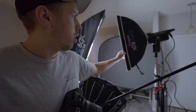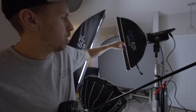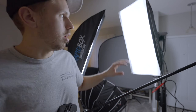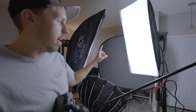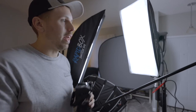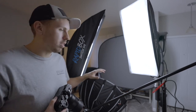Before I get there, I also wanted to tell you about my modifiers. I recently invested in the Westcott Rapid Box Switch — this is a 1x2 strip light. A lot of you who are just videographers might not know about Westcott as much, but they have these strip boxes. This is a 1x2, this is the 1x4, and I also have their octa box — I think it's a 32 or 36 inch.